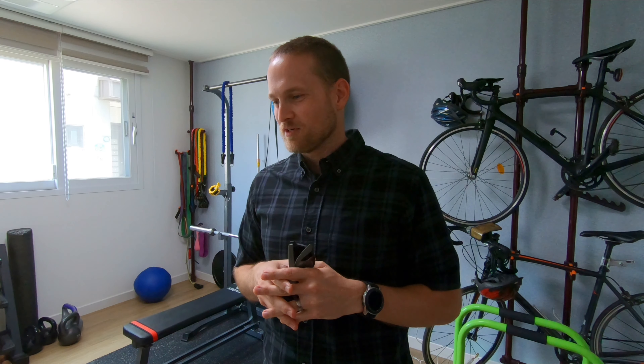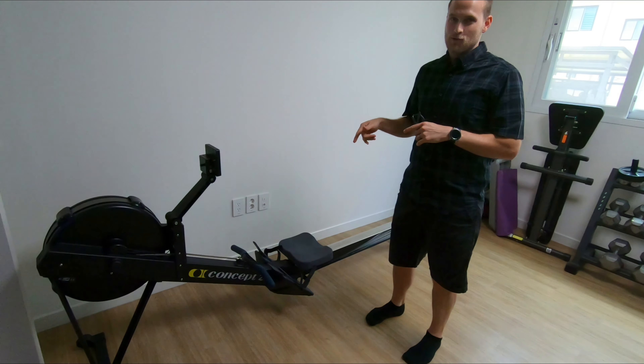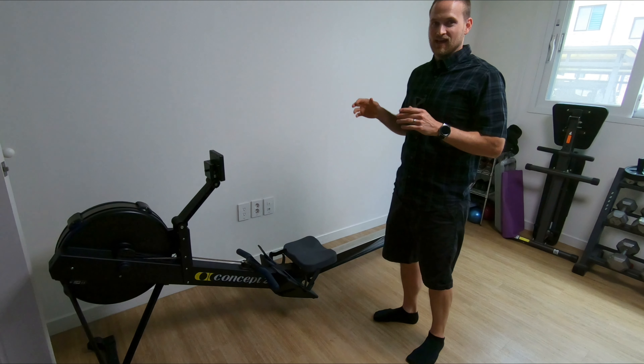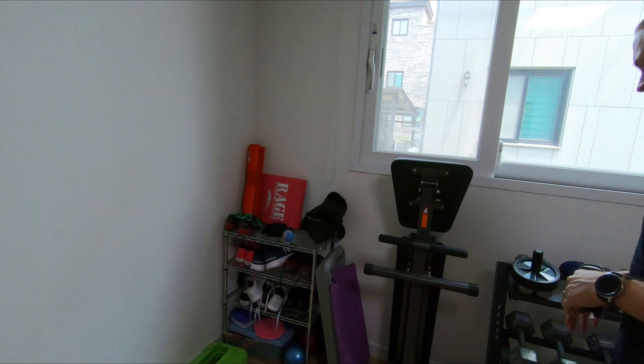Here we are at the new and improved home gym. We went from having one small room to now having a larger room and a smaller room. Our newest addition is the Concept 2 Rower — we've had it for about two weeks and we're really starting to like it. Moving along, we've got our random storage shelving there, nothing too exciting.